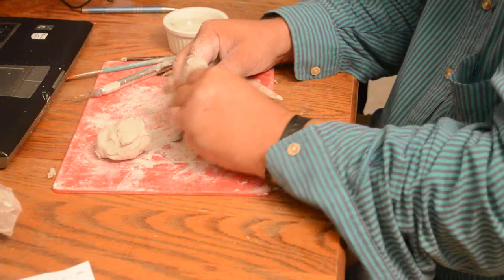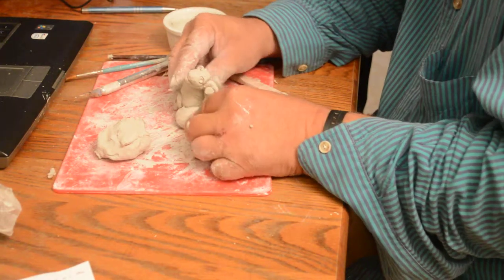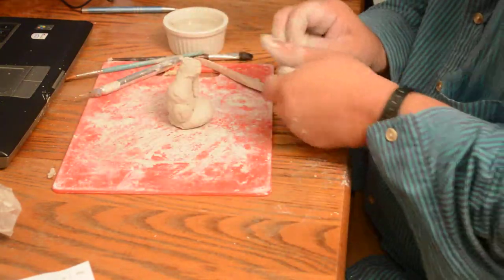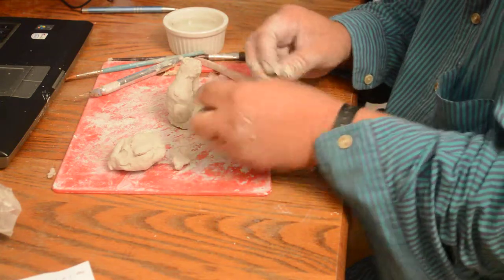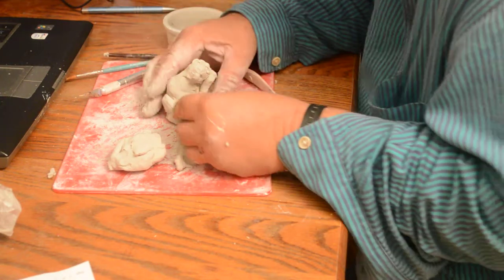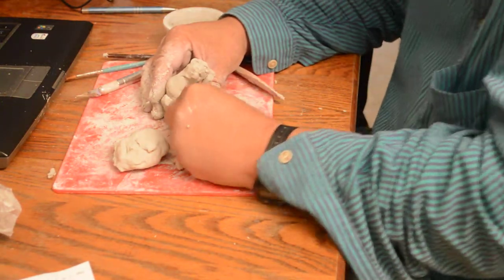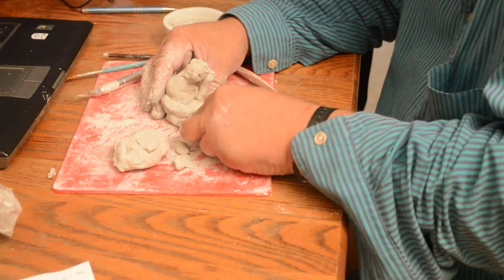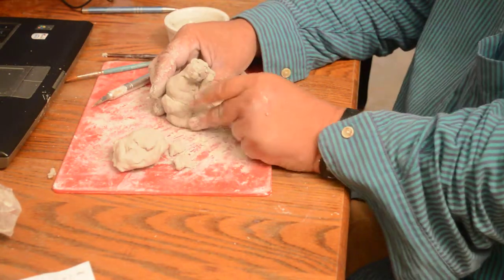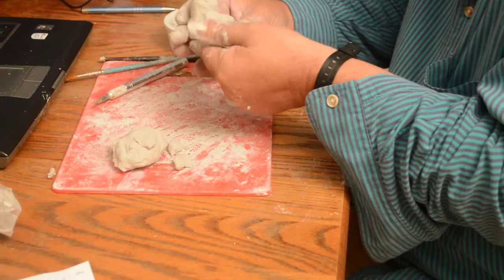I'm blending everything in — this clay is really really soft so it's great for working. His other back leg is basically a little noodle shape, pointed so he's kind of toed in since there's activity going on. Generally when I sculpt I don't just make a rigid figure — it usually has some kind of action or whimsy to the piece. That's fun and I try to do it whenever I start.